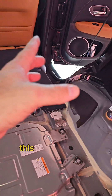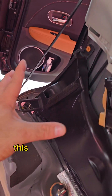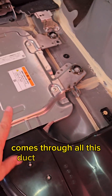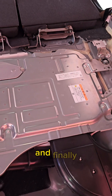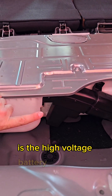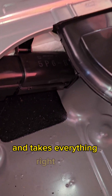This is the cooling system of the high-voltage batteries. To make it simple, this is the battery air intake — it comes through all this duct, up to the top, directly to the cells. And finally, the last component that takes out the air is the high-voltage battery cooling fan, which is located inside the battery and takes everything right here.